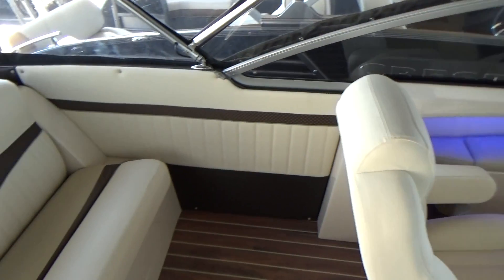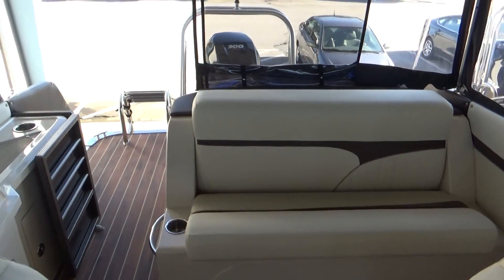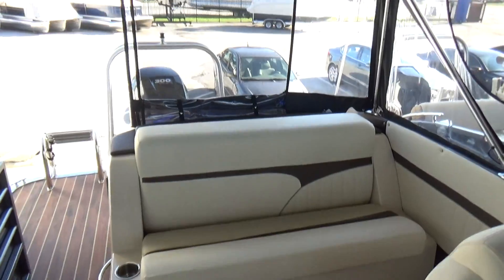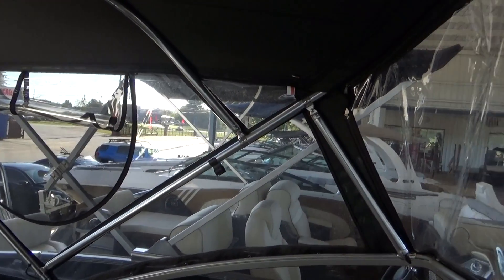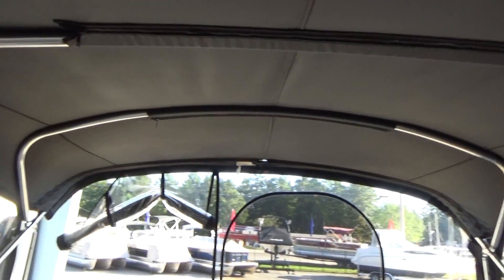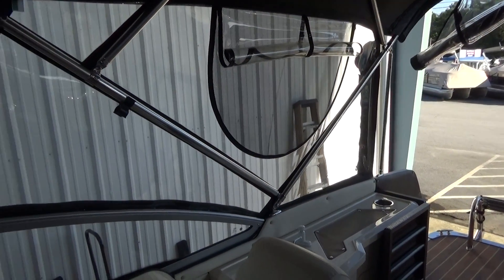Towards the back of the boat, we've got a nice large bench seat with a lot of usable storage underneath. Also, take note of the full enclosure — this truly is a four-seasons boat. It's a great cover; you can use it up basically running at full speed. It's very, very sturdy.